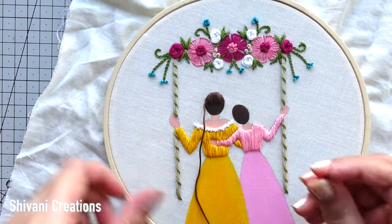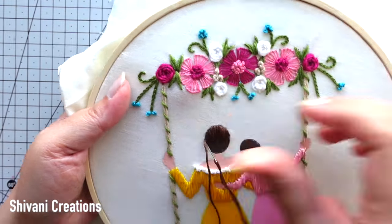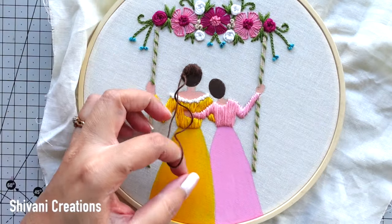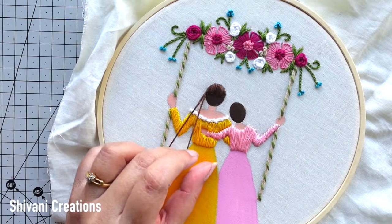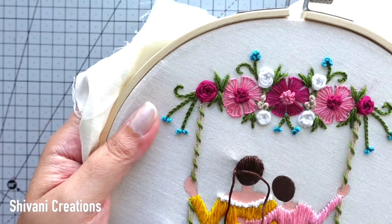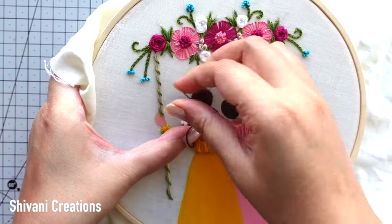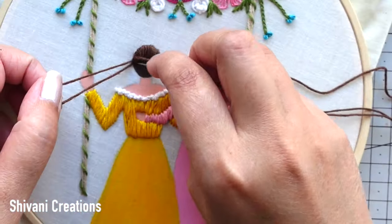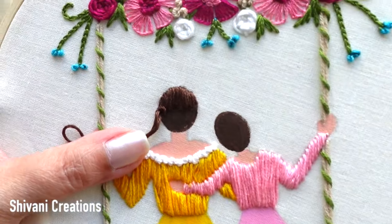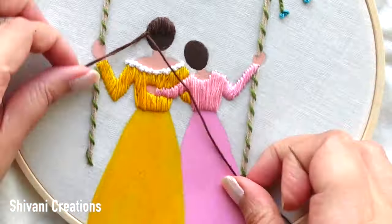Then again taking six strands of dark brown color thread and just passing it very closely next to this. Whatever length you want for mom's hair, hold the thread at that point, then we have to secure each stitch like this, taking back the thread — in this way we have locked the previous stitch. With a similar method I am going to add stitches till the end.